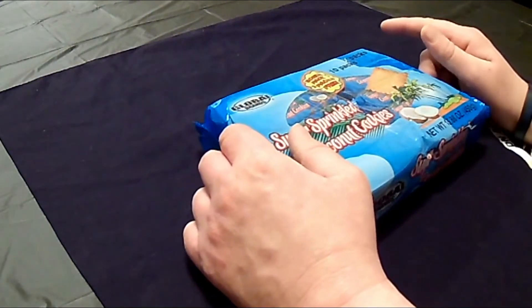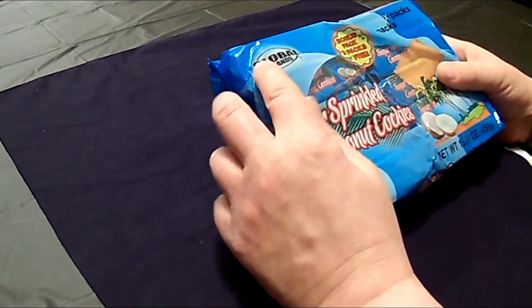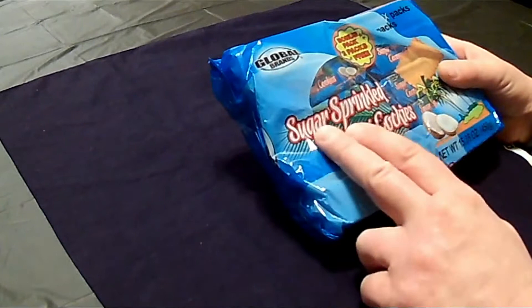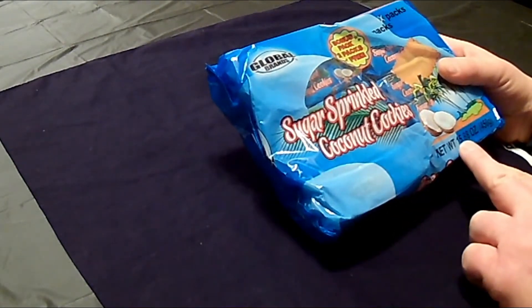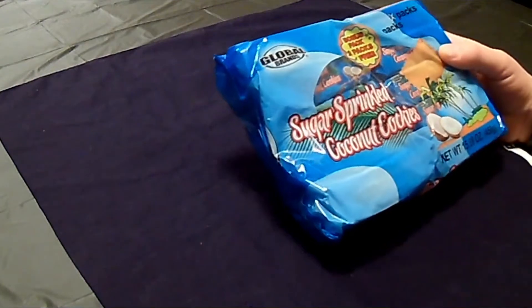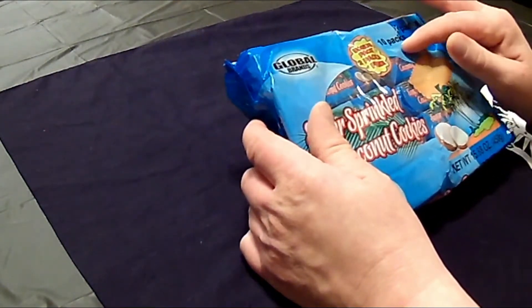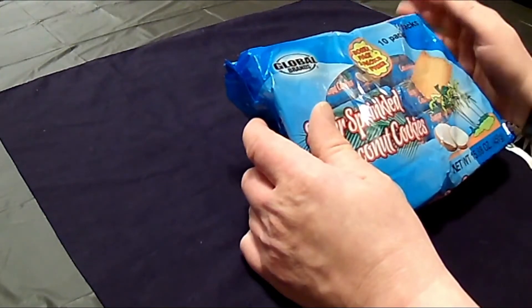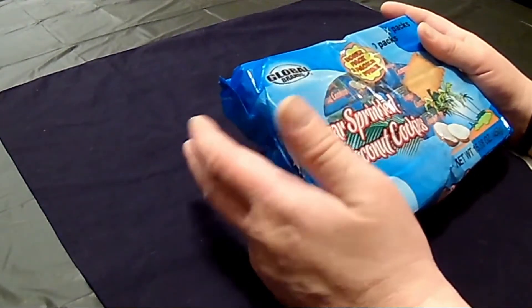Dollar tree food review time! This time it's a Global Brand sugar sprinkled coconut cookies, and the weight is fifteen point eight eight ounces. Normally there are eight packs, but this one has ten packs — it says bonus two packs free. And of course they were a dollar, because everything's a dollar at Dollar Tree.